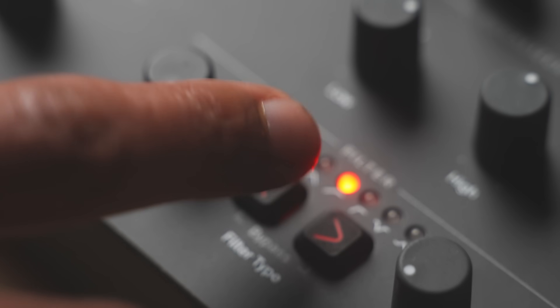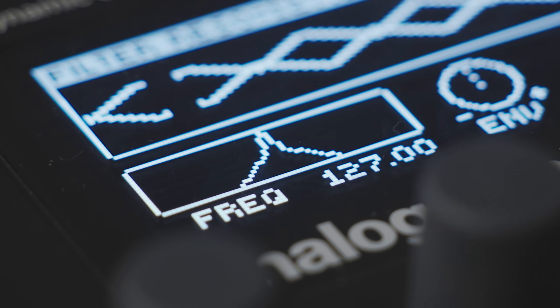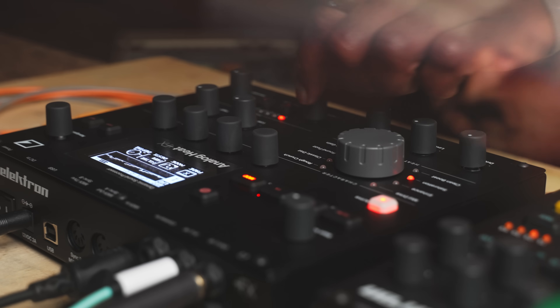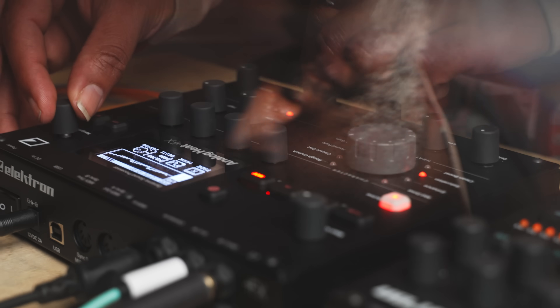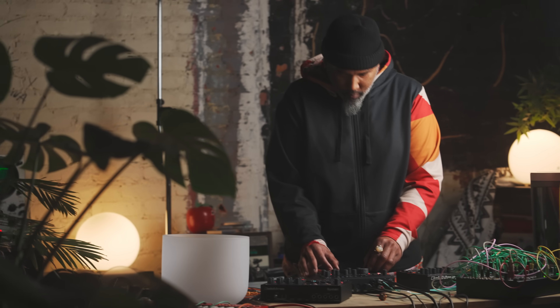The resonant analog multi-mode filter can be set to seven different filter types, like the classic low-pass, high-pass, as well as notch or peak, to further shape and carve your material. Need to fine-tune, subtract a bit, or add a little bit more? Use the two-band adaptable EQ and the noise gate.